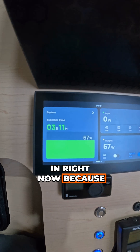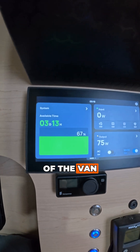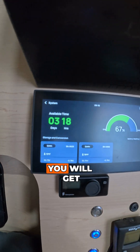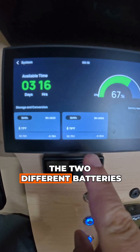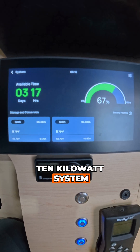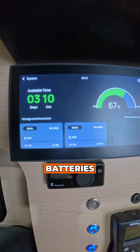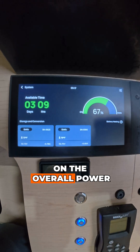There's nothing coming in right now because there are a couple of really big trees on the other side of the van and the sun is still pretty low on the horizon. If you click into this a little bit more, you will get more details on the two different batteries. This is the 10 kilowatt system, so I have two 5 kilowatt batteries, the temperature of those batteries, and a different view on the overall power.